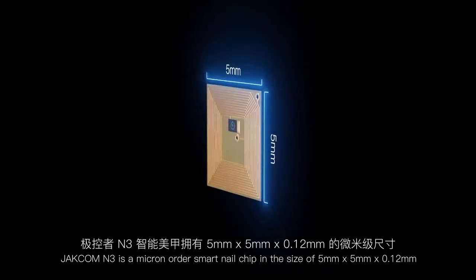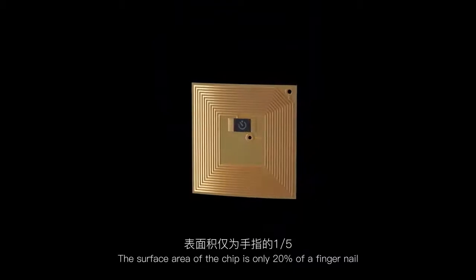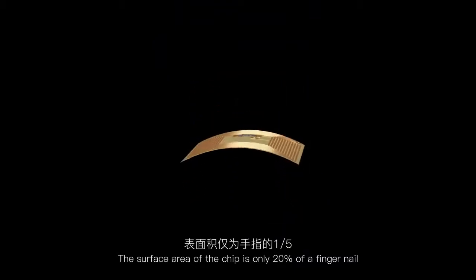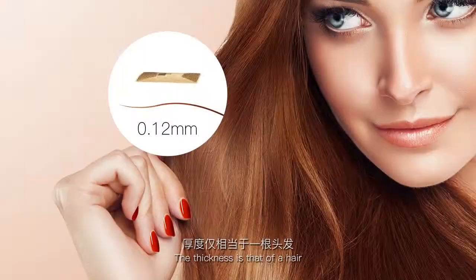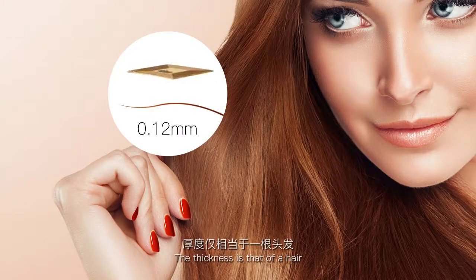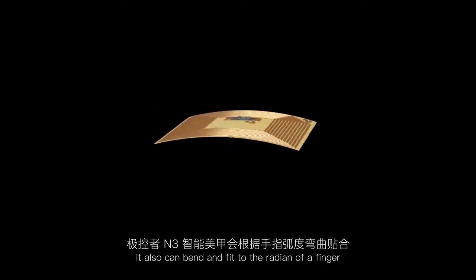JetCom M3 is a micron-order smart nail chip. The surface area of the chip is only 20% of a fingernail, and the thickness is that of a hair. It also can bend and fit to the radius of a finger.